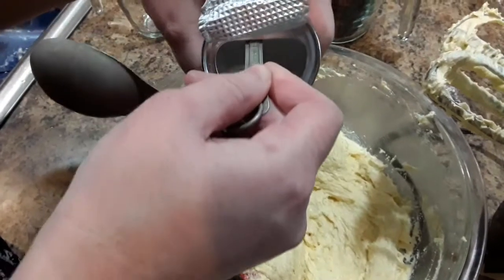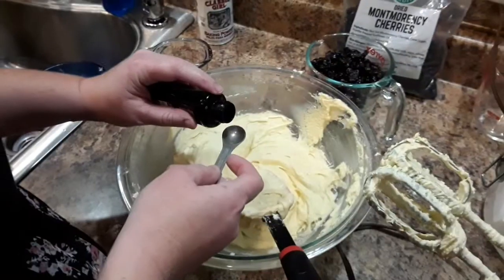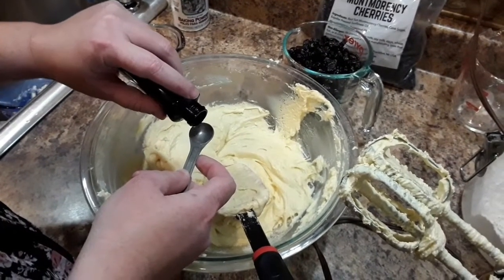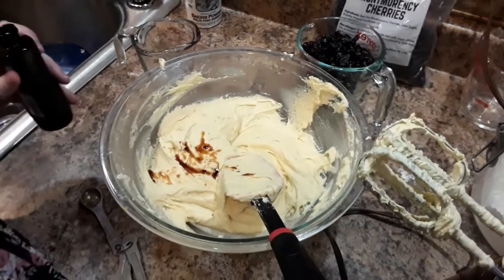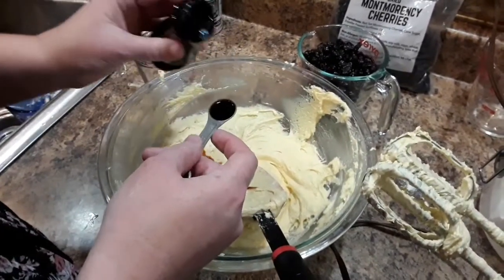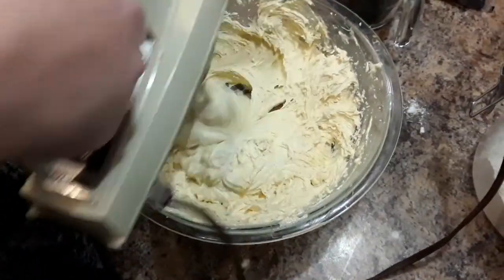I used a full teaspoon of vanilla. The recipe asks for a quarter teaspoon vanilla and a quarter teaspoon of almond extract, but I didn't have almond extract and I like vanilla, so I put a full teaspoon of vanilla. That's pretty much it — go ahead and mix that all up.